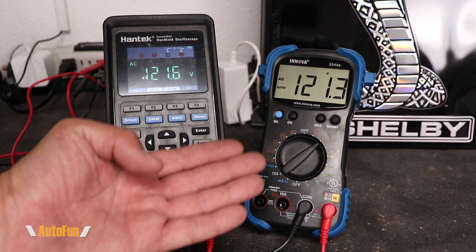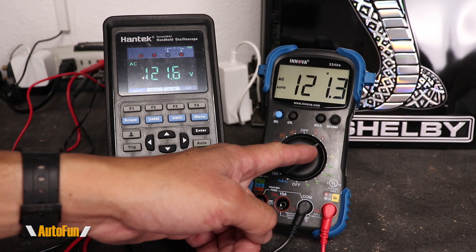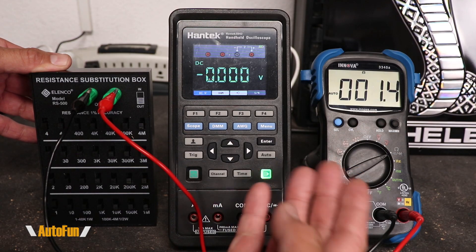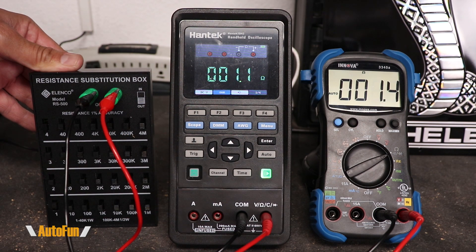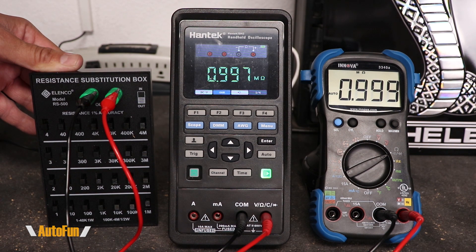While car diagnostics is primarily DC voltage, let's also take a look at the AC voltage capability in comparison, again with the Hantek, both of them connected to my house mains. Now let's look at resistance. I have the Innova and the Hantek in a split screen so you can see the comparison of both. Using my resistance box, this is set to 1 ohm, 100 ohms, 1000 ohms, 100k, 1 mega ohm, and 4 mega ohms.